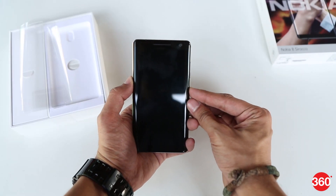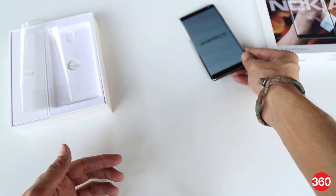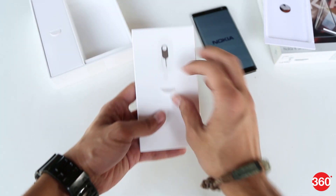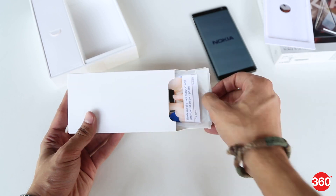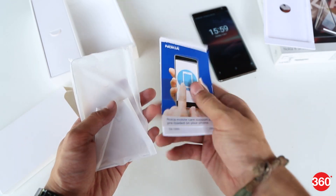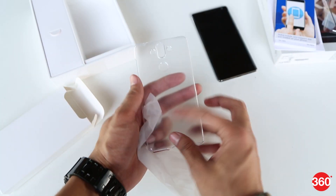Let's switch the phone on and put it on the side for now. Right below the phone, there's a second box with a SIM eject tool on the outside. Inside this box, you get the usual set of documentation. And there's a transparent plastic case bundled as well.